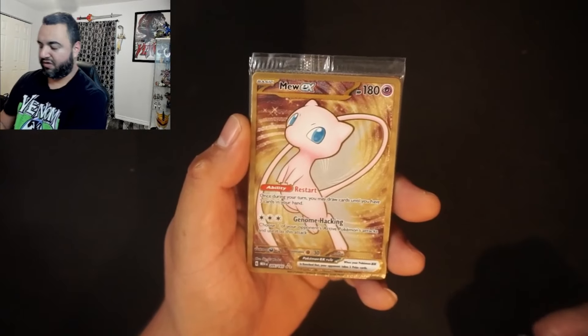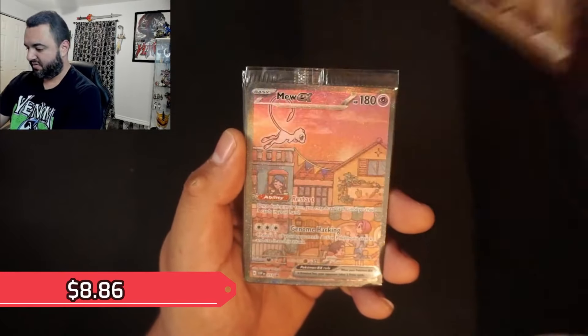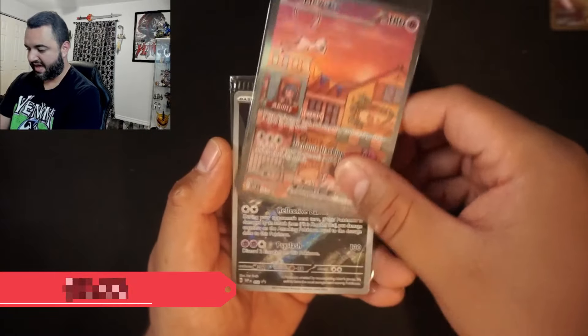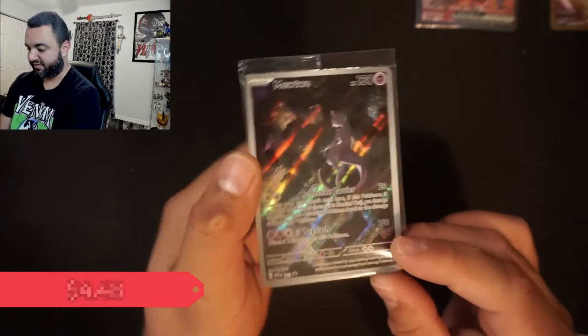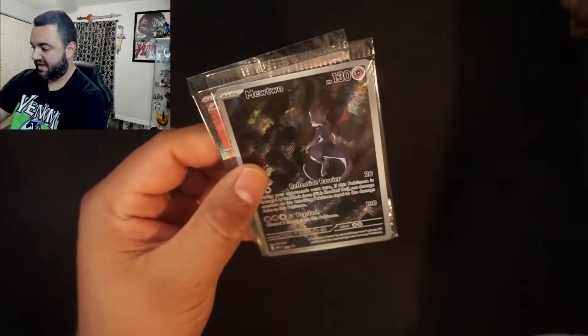Let me go ahead and readjust my camera and bring it closer. So there we get a Mew card right there — a nice gold plated Mew. We get another beautiful promo Mew: the Mew EX. And then we get a Mewtwo — not a Mewtwo EX, just a regular Mewtwo. So three excellent promos. I really like that gold plate.